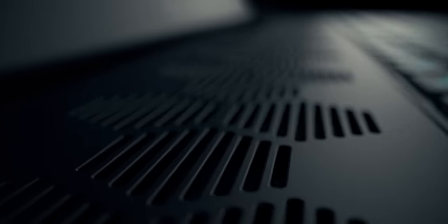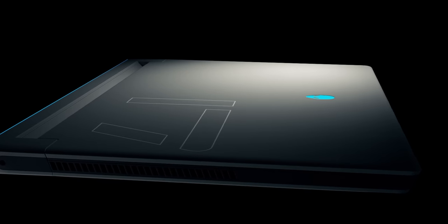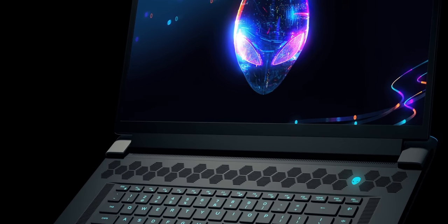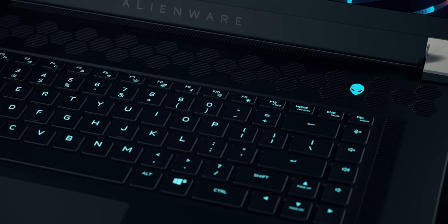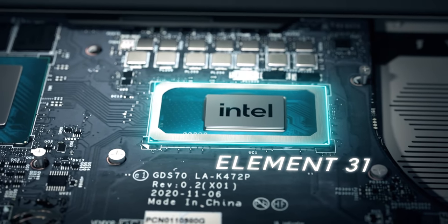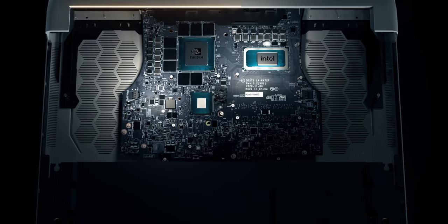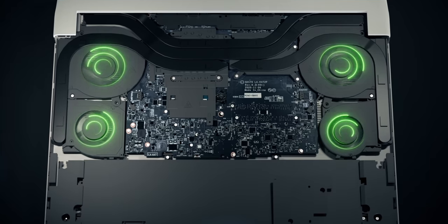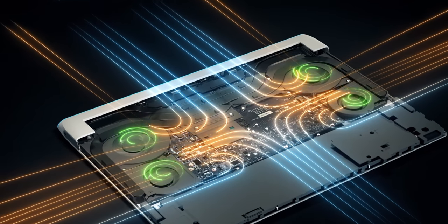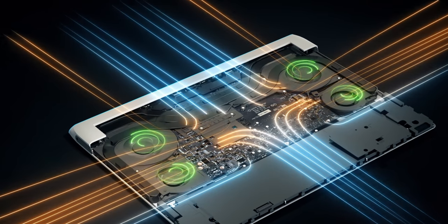Get ready to experience X-Series — Alienware's thinnest gaming laptops ever. These designs push the limits of today's fastest hardware through patent-pending innovations that emphasize thermal performance. We optimized everywhere: materials, hardware, and software, to deliver an exceptionally responsive experience in an unbelievably compact form factor. We upgraded our Alienware CryoTech cooling with an Alienware-exclusive thermal interface material called Element 31. Its gallium silicone matrix moves heat away from the CPU more efficiently than traditional compounds.